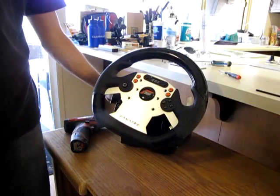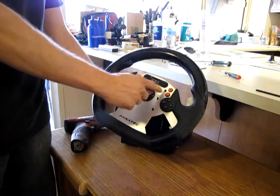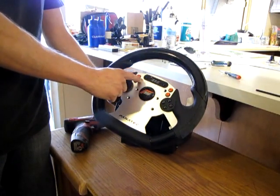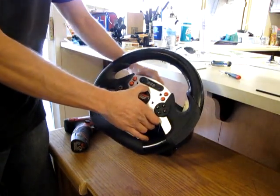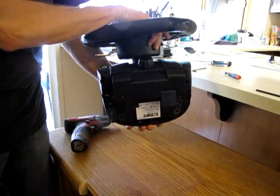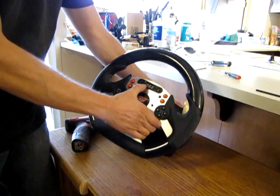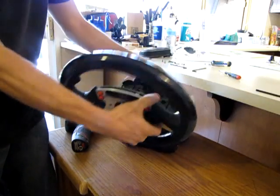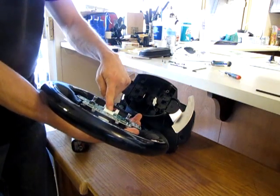This is the standard CSR wheel. We've already gotten to where we removed the first front Allens off the face of the wheel, which is the first part you do to be able to get to a screw in the back, as well as the five screws in the bottom. Now let's take the front wheel off — you'll notice I already have it unplugged, but this plug was connected to this one right here.